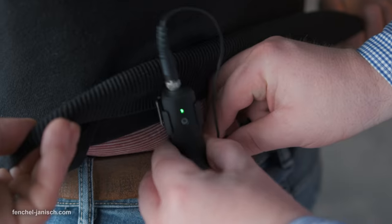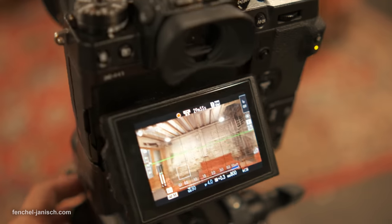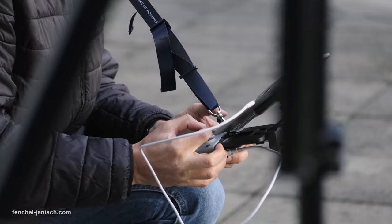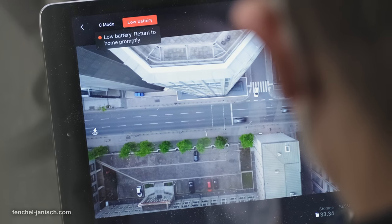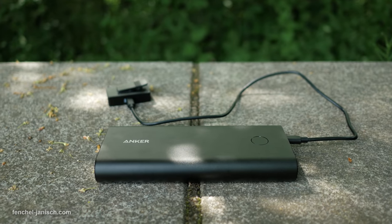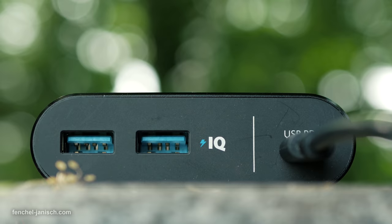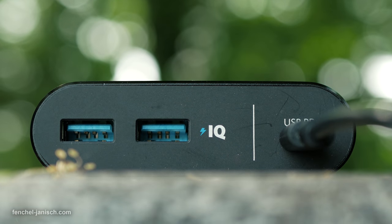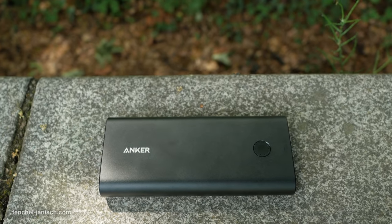While most of our corporate shoots are indoors with AC power supply available almost everywhere, we do have some projects that are remote with no access to electricity. Having a power bank on location is always a good idea to charge a phone or power small LED lights during a video shoot, but certainly not enough to power a camera for multiple hours.